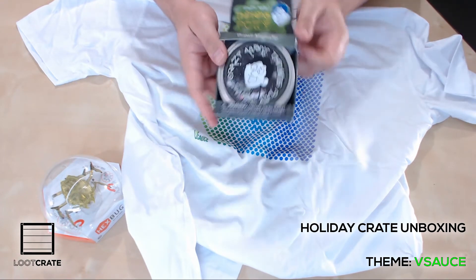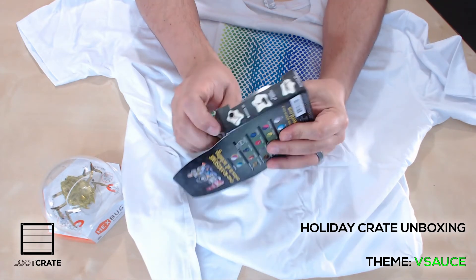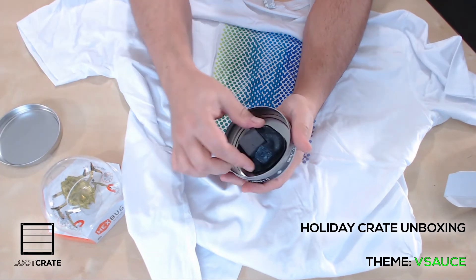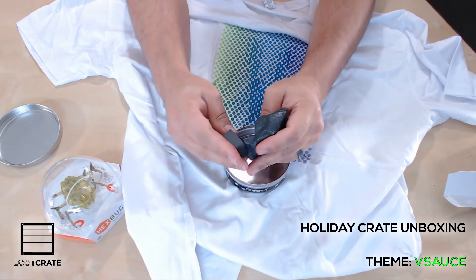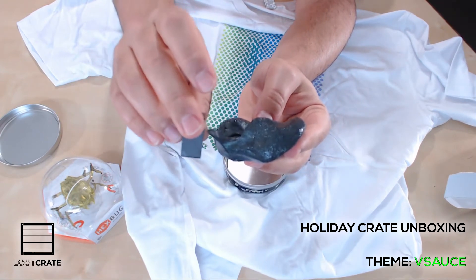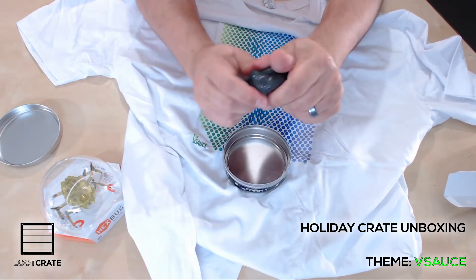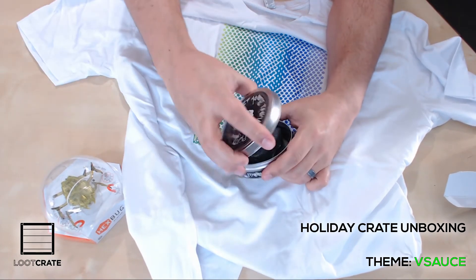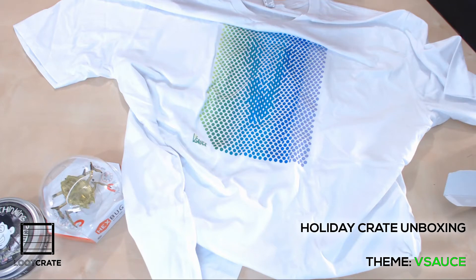We have Crazy Aaron's Thinking Putty. This is kind of cool. It's easier if I just show it to you. There's a magnet and this weird putty type stuff — it's like silly putty. It comes with a magnet because there's magnetic dust inside it. You can see it attracted to the magnet. A rare earth magnet like a neodymium type thing works a lot better with it. It's squishy and kind of gross and kind of cool — it's neat to watch it slowly slug along toward or away from magnets.